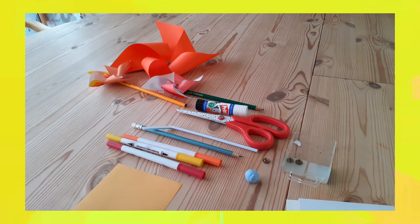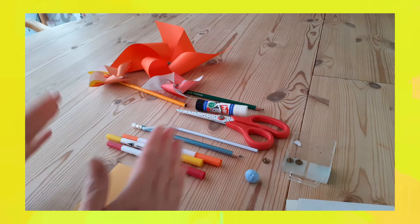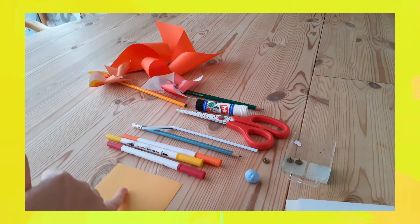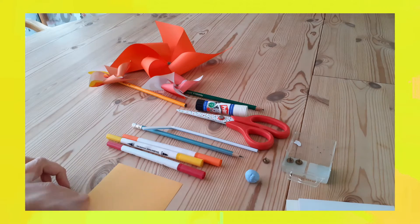So I'm going to start with my square. If you have a big rectangle you can make a square from that. The first thing we're going to do with our square of paper is fold it so that we end up with lines crossing the middle like this.